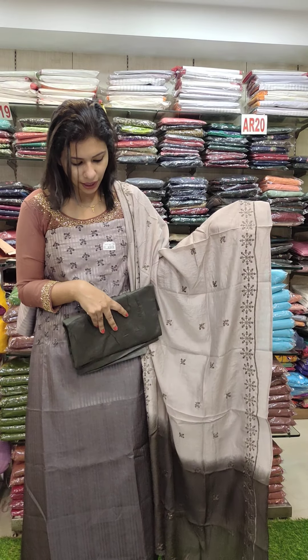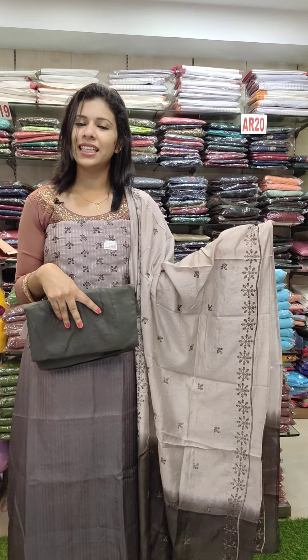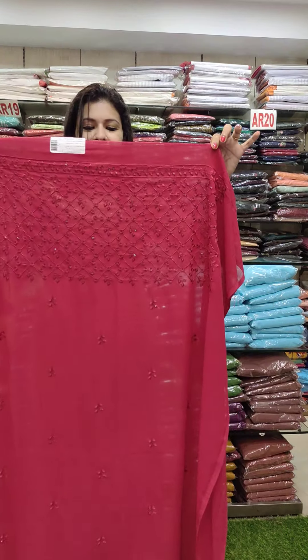It has a grey leather silk rare combination with cotton fabric in the bottom, double shade in the lower part in the dark chart.